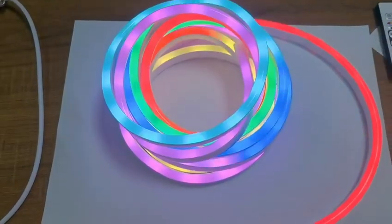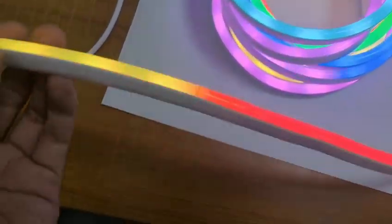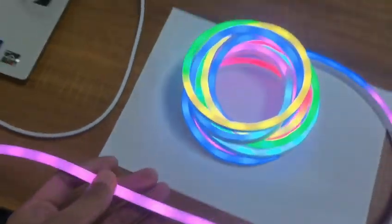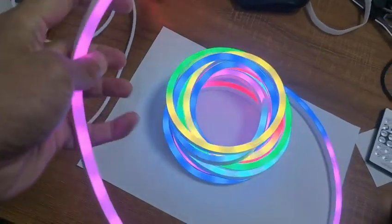Hello Peter, this is our new product. It is 7mm wide and 14mm high LED strips. It is a linen tube, you can see it, and it is very very flexible. It will bend in any way, this way or the other way.